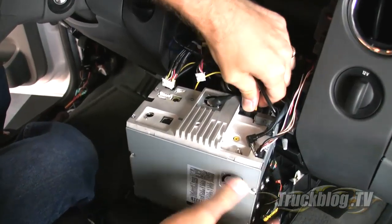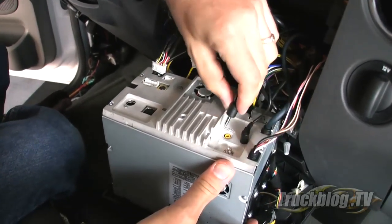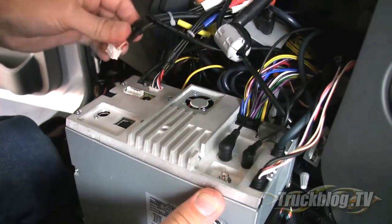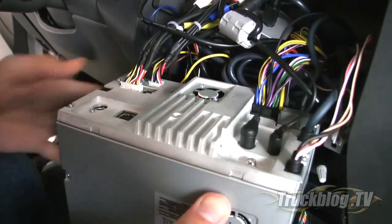Next I connected all the cables for the new Alpine head unit and then mounted it back into the same location as the stock radio using the same four screws. I picked up the wiring harness adapter and the dash kit from Crutchfield, which made the installation go a lot smoother.